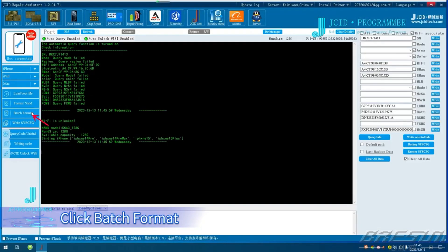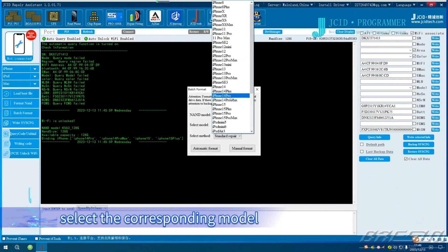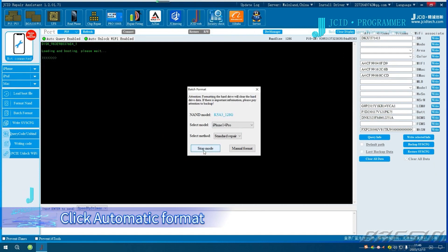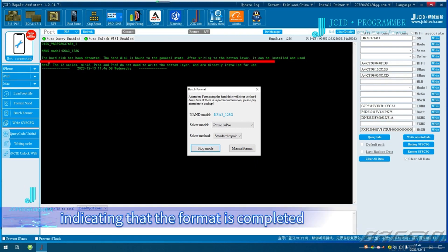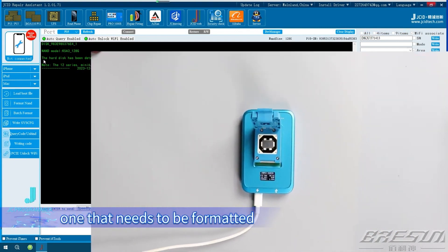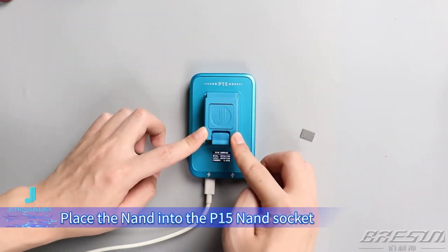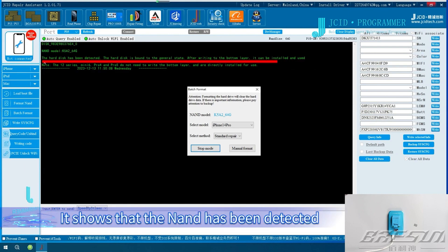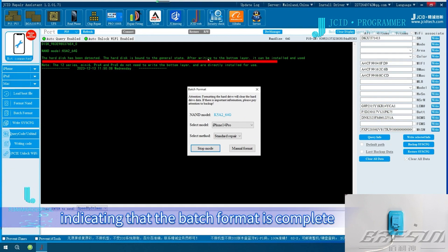Batch Format. Click Batch Format. Taking BGA315 NAND as an example, select the corresponding model and click Automatic Format. The screen shows that the NAND has been bound to the General Status, indicating that the format is completed. After that, take out the formatted NAND and put in another one that needs to be formatted. Place the NAND into the P15 NAND socket and wait for the format to complete. It shows that the NAND has been detected and bound to the General Status, indicating that the batch format is complete.